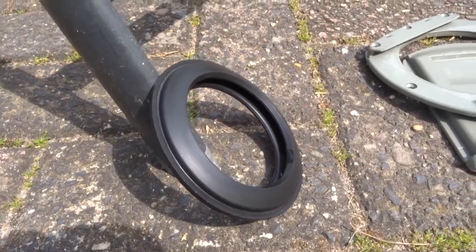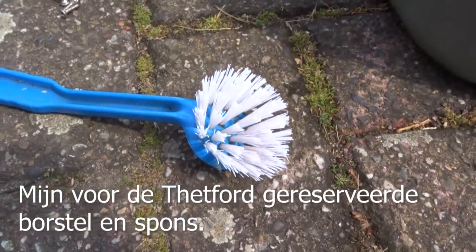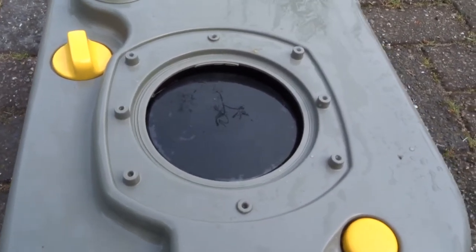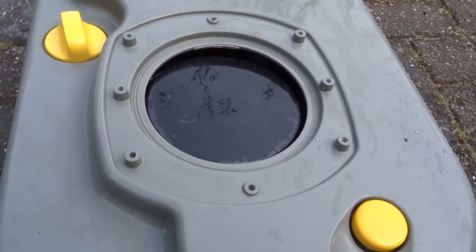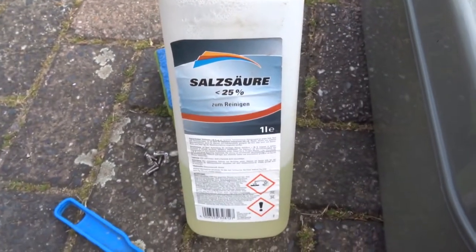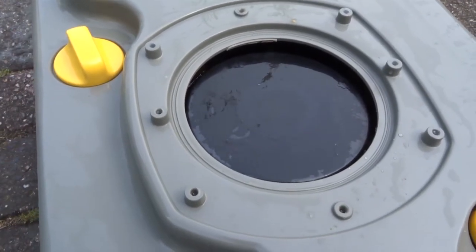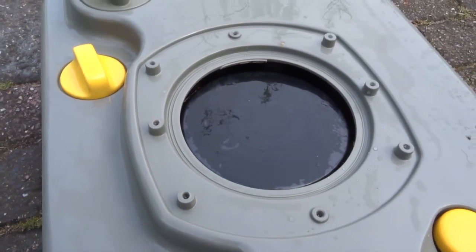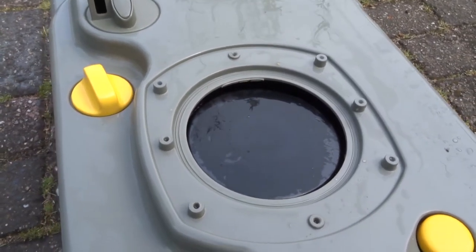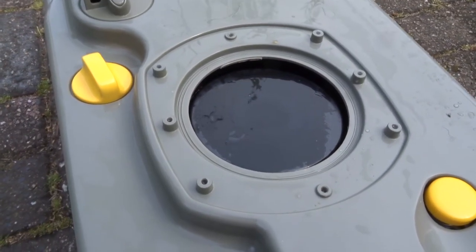Nou ziet die ring er inmiddels zo uit. Dit is ook allemaal schoongemaakt, en dat schoonmaken heb ik daarmee gedaan en hiermee. Om eerlijk te zijn: na meerdere keren badkamerreiniger aanbrengen was het nog steeds niet schoon. Dus ik heb even met een kwastje wat zoutzuur erop gedaan en toen vloog het eraf. Dat was de eerste keer dat ik dat zo gedaan heb — standaard is dat niet echt nodig — maar het kalkrijke Franse water was toch moeilijk tegen te strijden.